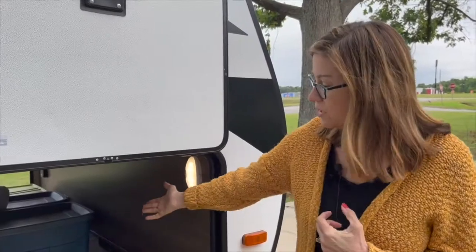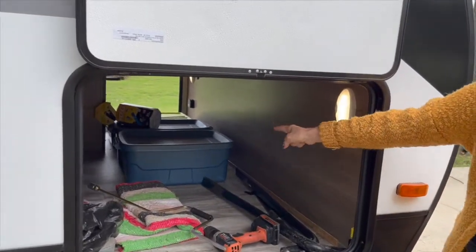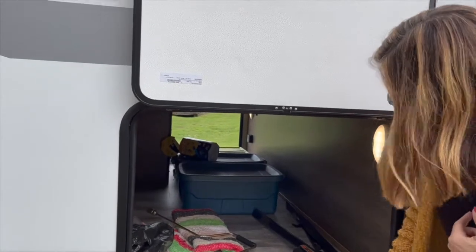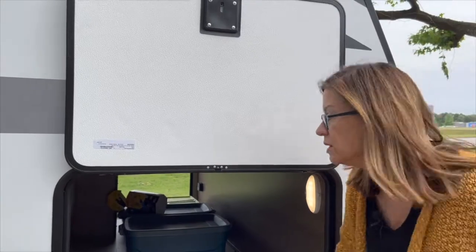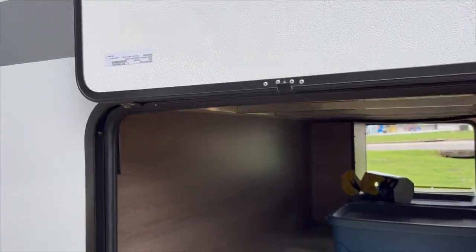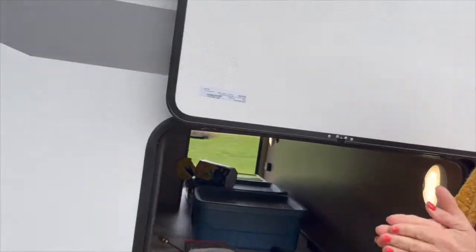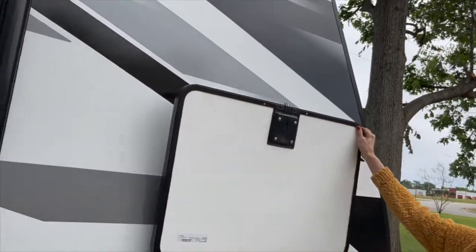Here's the other side of our pass-through storage — look at all the extra space we have. We have a GFCI plug-in in there — a power plug on the GFCI circuit. And there's another motion detector light. The door has a magnetic latch at the top, so it just pops down and stays up with the magnetic latch.